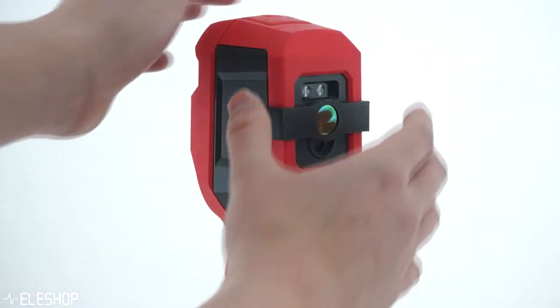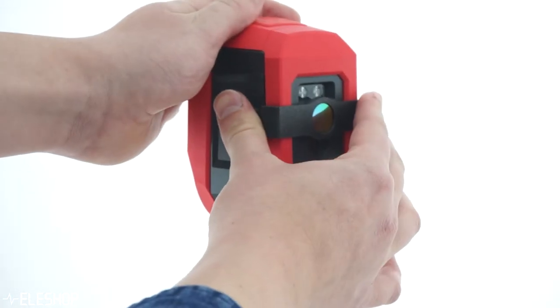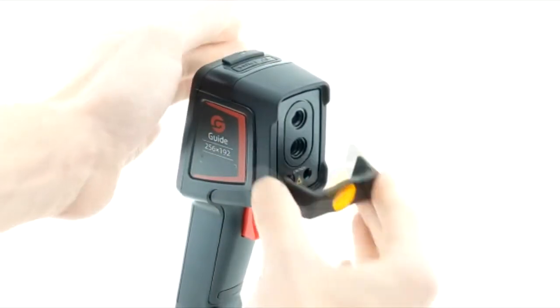These macro lenses are made of special glass for infrared light, so they cannot be used for the visible light camera. You can only use the lens for making pure infrared images.